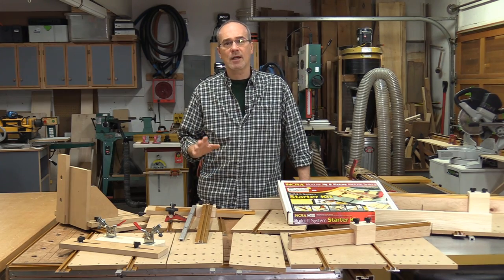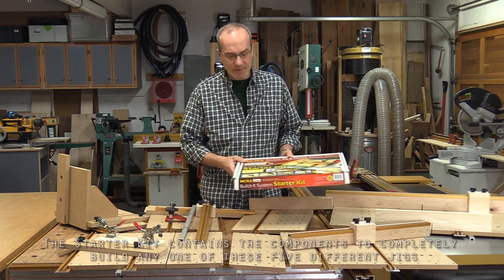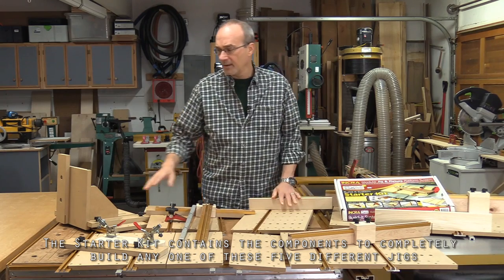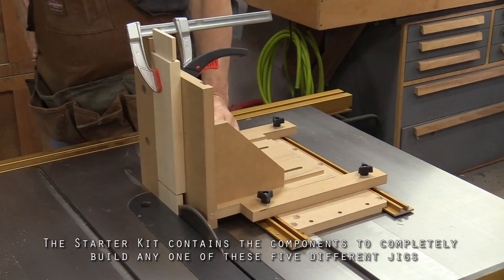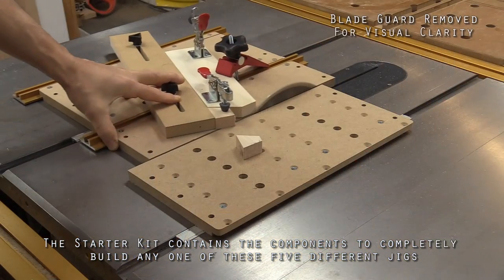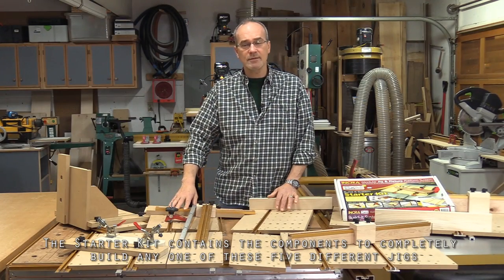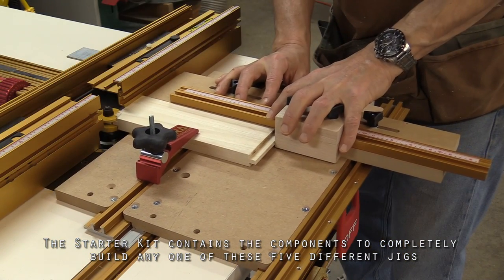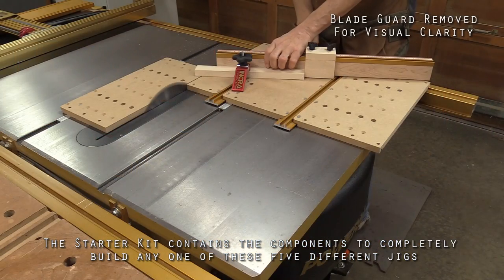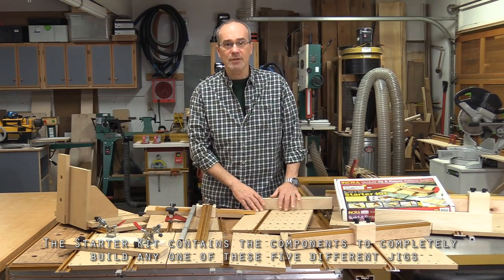Welcome back. My name is Guy and today I want to talk to you about the Incra Build-It Modular Jig and Fixture System. This is the Build-It Starter Kit and it contains everything you need to build these five jigs: a tenoning jig, a segmented ring jig, a coping sled, an adjustable angle cutoff jig, and a table saw shooting board.